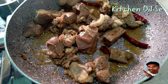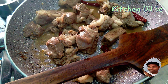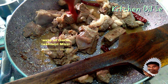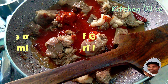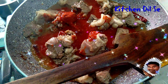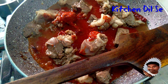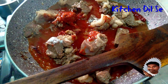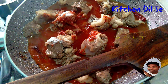Now friends, you can see the mutton's color has been changed. So now let's add first of all this paste of Kashmiri mirch and garlic. Also add half a teaspoon of salt — you can use salt as per taste.